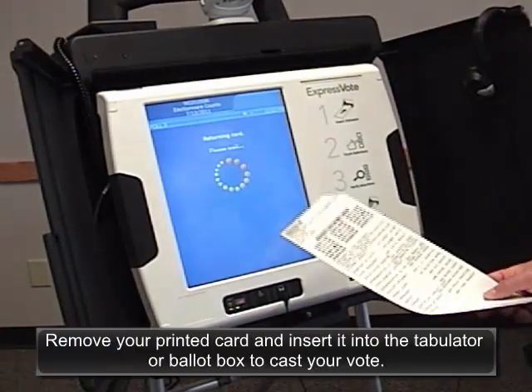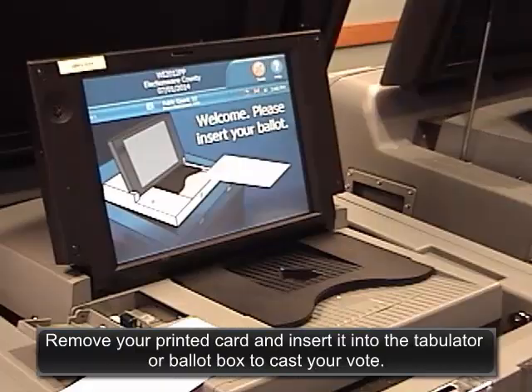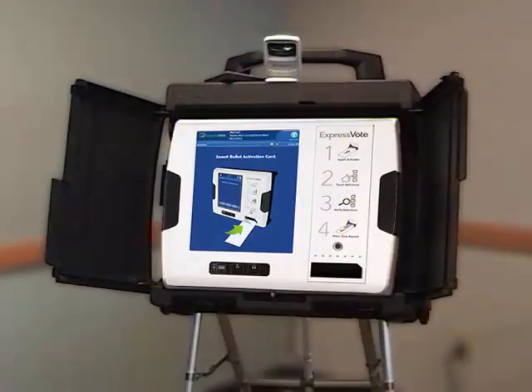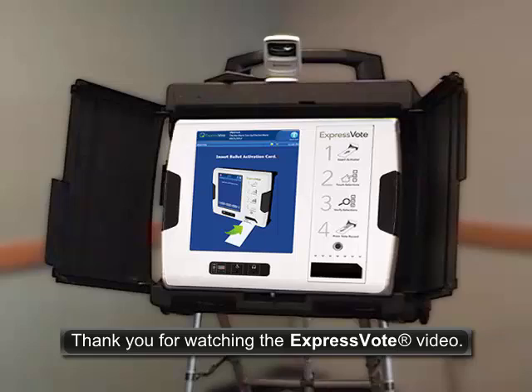Remove your printed card and insert it into the tabulator or ballot box to cast your vote. Thank you for watching the ExpressVote video.